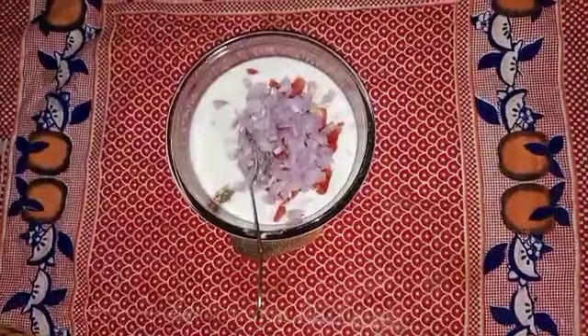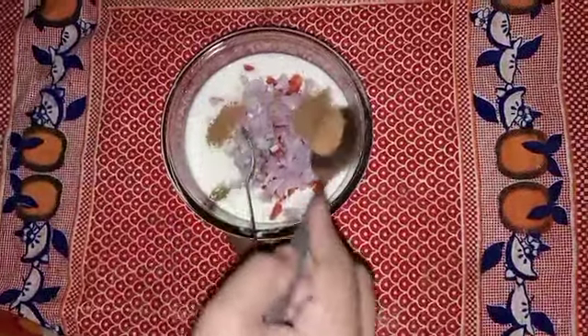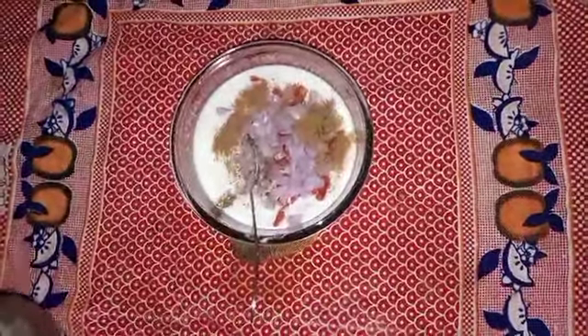When you eat it, you may get some acidity. You can add half a spoon of spice. If you want to add more, you can, and if you don't like it, you can skip it.